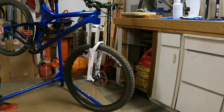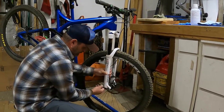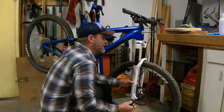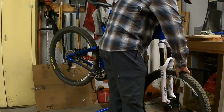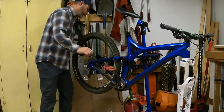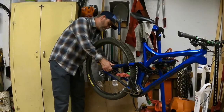The first thing we want to do is remove the wheels from the bike. I've got quick-release through axles up front that will allow me to do that pretty easily, and I've got a through axle in the back that allows me to do the same thing.